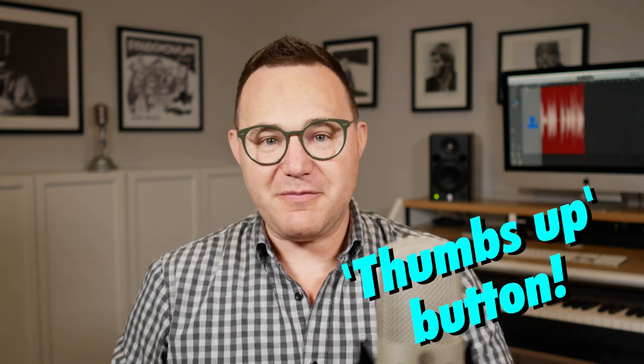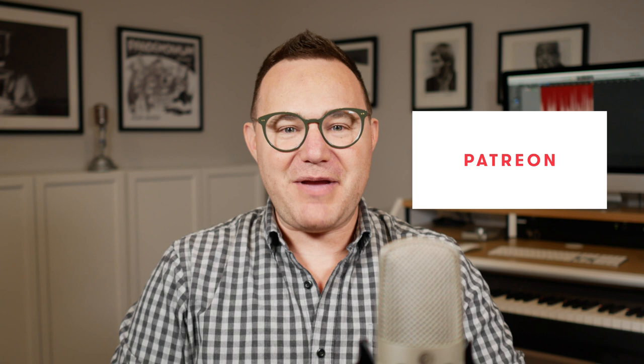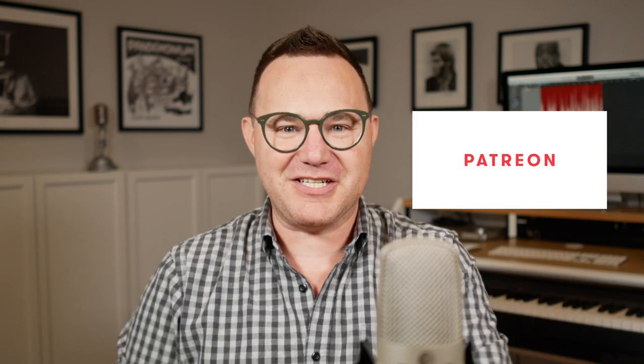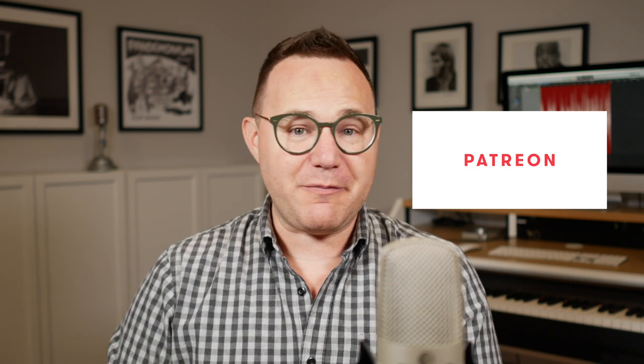I've been doing a lot of tutorials like this. If you enjoy them, definitely hit the thumbs up button and subscribe. Check out my Patreon and think about pledging a few dollars. YouTube pays like garbage, but Patreon has my back, so check out Patreon and help me out.